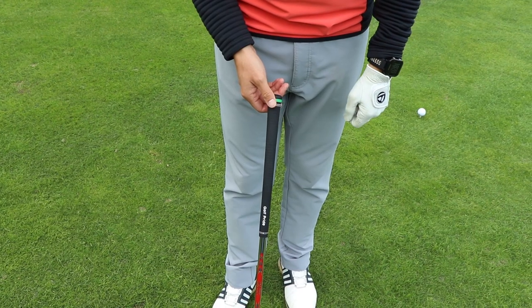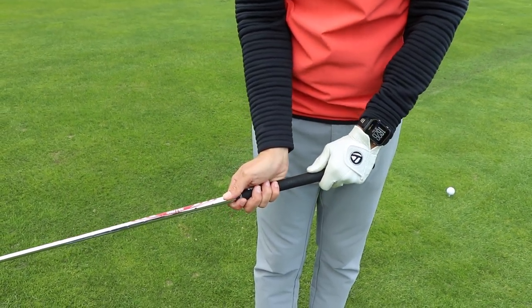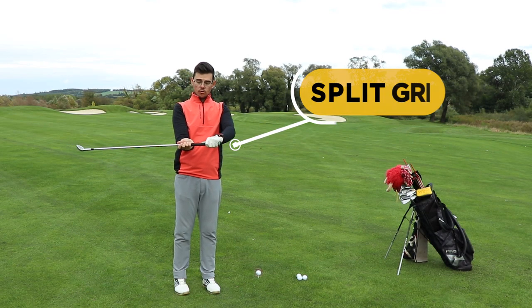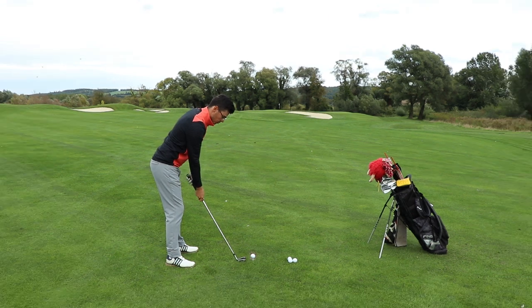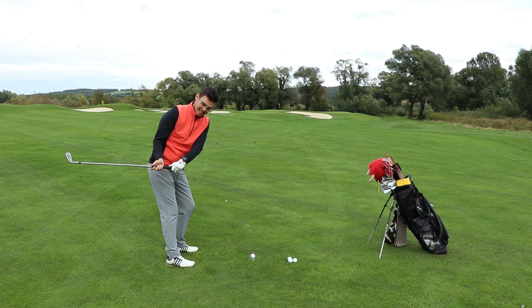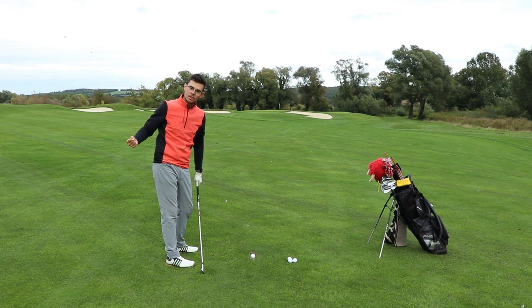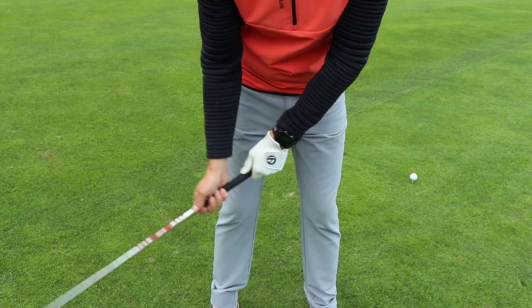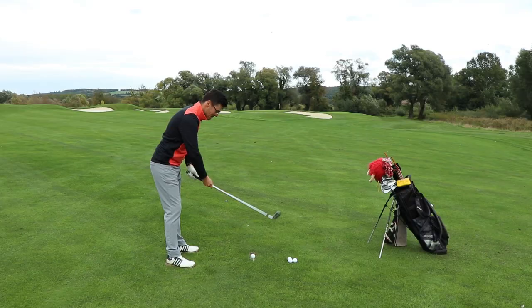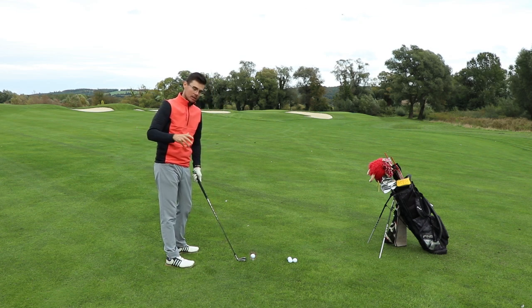We're going to grip the club normally with the lead hand, but I want you to grip with the trail hand all the way at the base of the grip, so there is a big gap between the hands. When you do this drill you're going to see that if you bring the hands in it's going to feel very unnatural, and you're going to feel how the right hand pulls the club inside as well. If I do it in the wrong way it feels so wrong, and it's going to be very easy for you to realize how much the club gets inside when you do this.